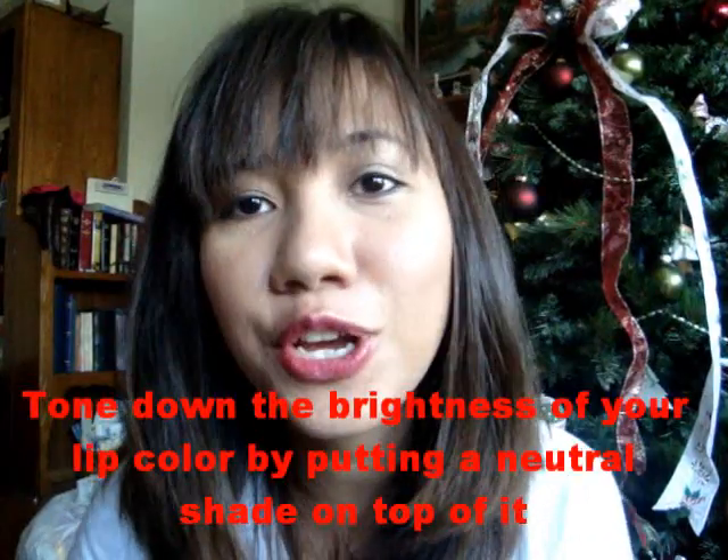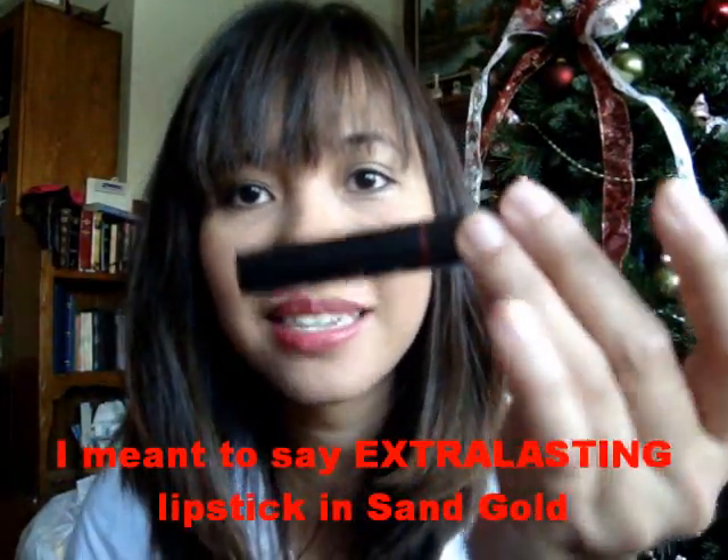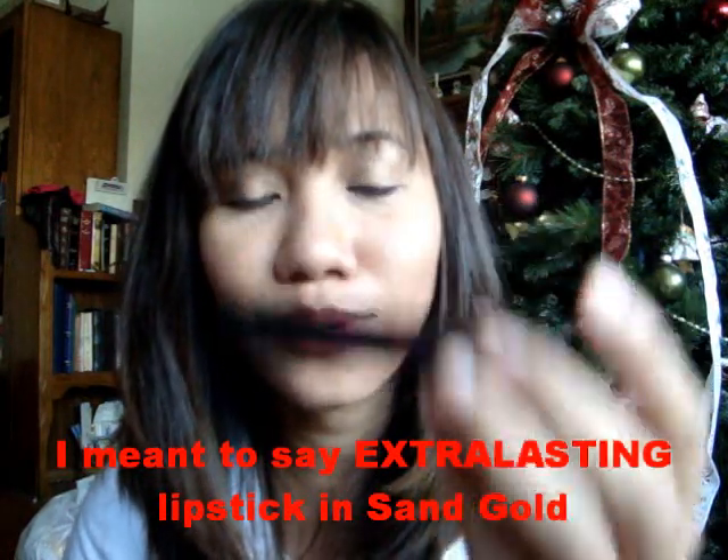Now, you can stop there, but if you think that red is too red for you, you can always tone it down. What I use to tone it down is Extra Lipstick in Sand Gold. This is a beautiful nude-ish color, and what I do is I apply it on top of the red lips, just like this.